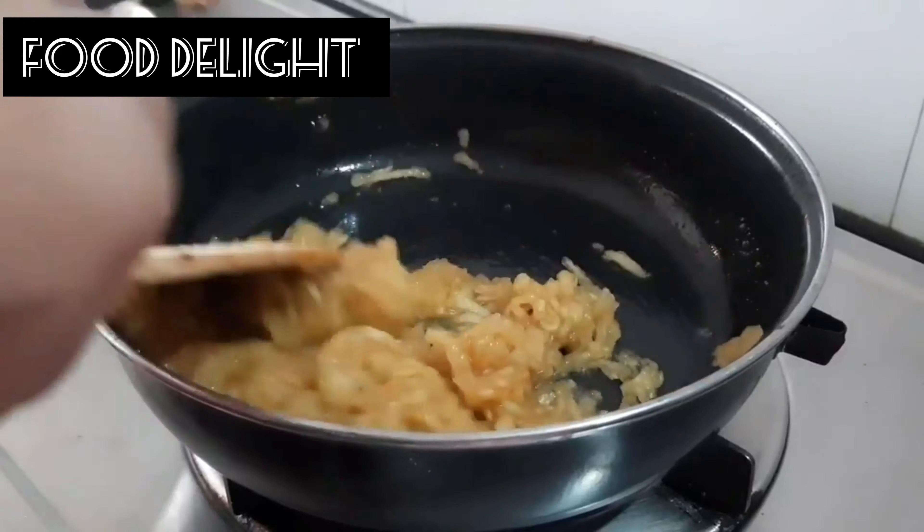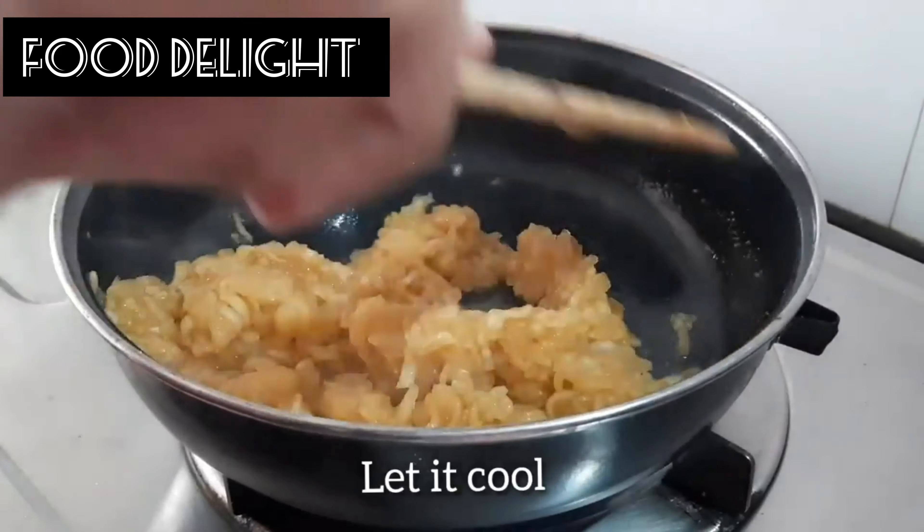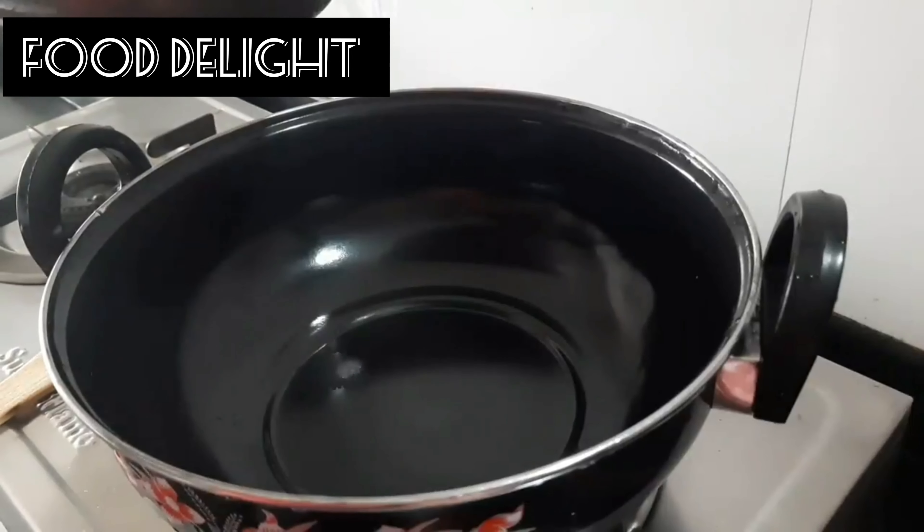It's almost 10 minutes now. The apple mixture is ready. Let it cool. In a pan,